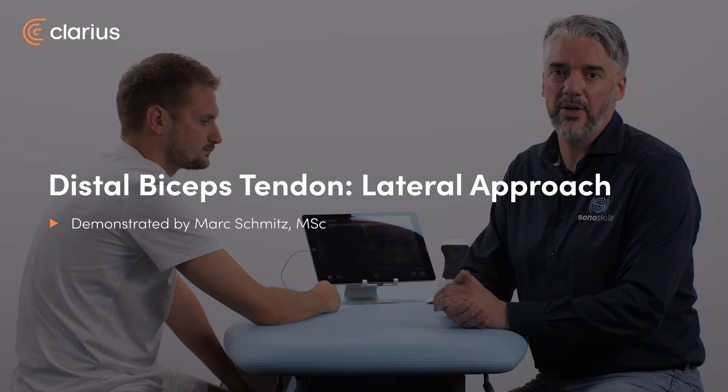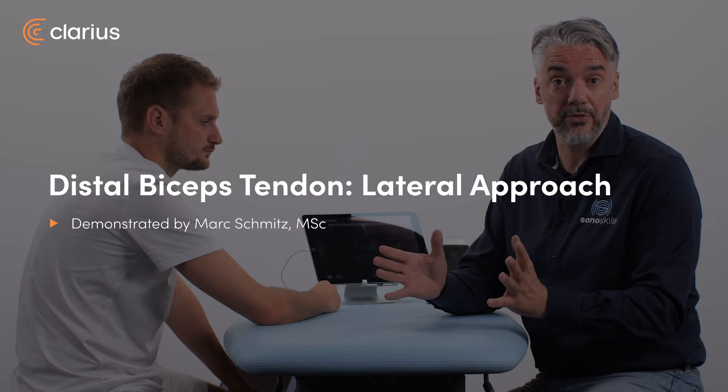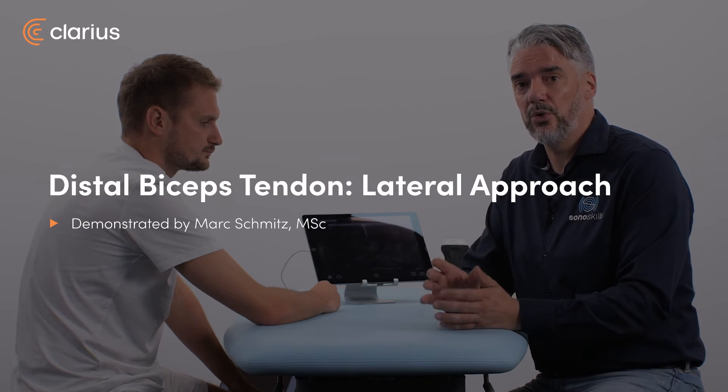The third approach to scan the distal bicep tendon is a lateral view. With the lateral view you can see the last part of the distal bicep tendon, but not truly the insertion. We're going to see this from both a dynamic approach and a static approach.